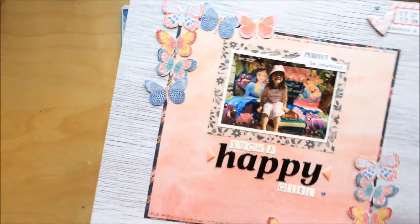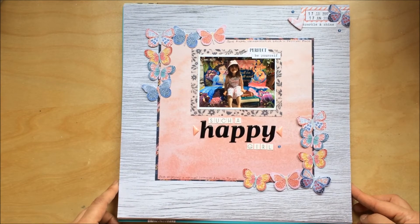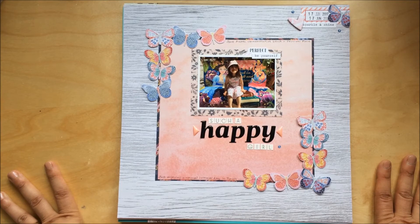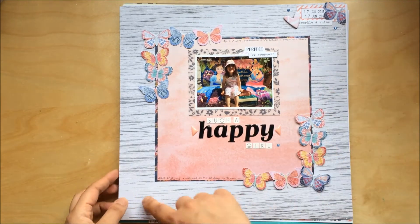Next one is also for the S is for Squares ABC challenge on For the Love of Pretty Paper. I've got a process video for this one as well. I used Cocoa Vanilla Studio's Wild at Heart collection — very, very happy with it. I really love this layout.